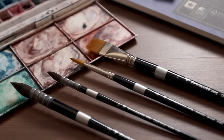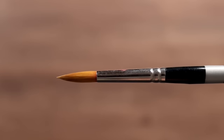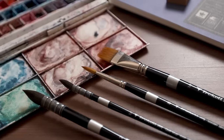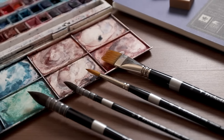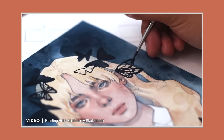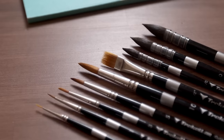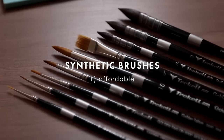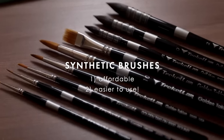Brushes can come in all sorts of different shapes and sizes — like a classic round brush, a flat brush, or a quill mop brush, to name a few. Each shape is better suited to different types of painting. For example, round brushes are great for fine detailing because of their pointed tips. I'm just going to suggest synthetic brushes like Taklon, as they're much more affordable and I actually find they're a lot easier to work with.